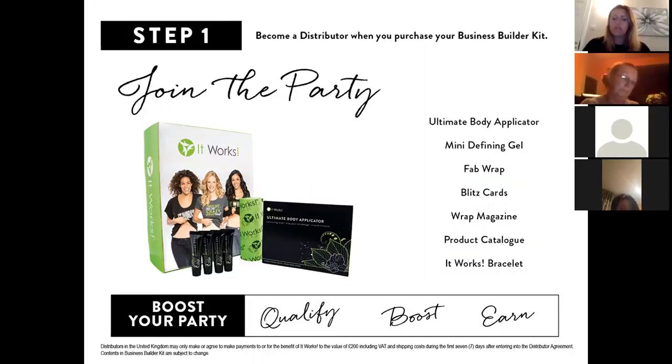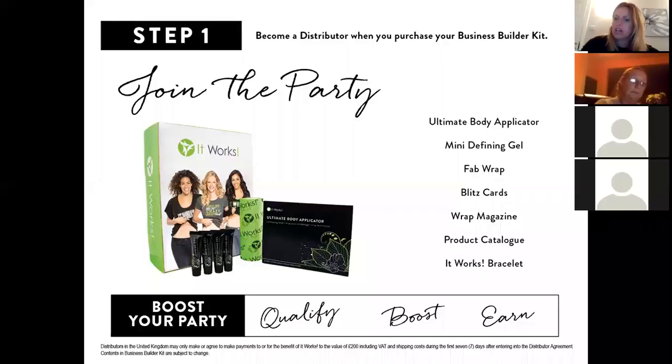You get a wrap magazine with stories about top distributors and product information, a product catalog, and an It Works bracelet as an instant talking point when you're out and about. That's step one — joining. There are also larger packs available if four wraps won't be enough for the wrap parties you're planning, so speak to the person who directed you to this call.